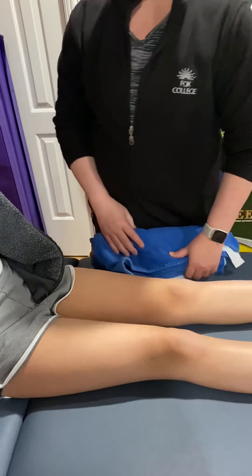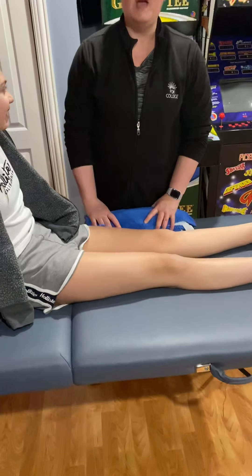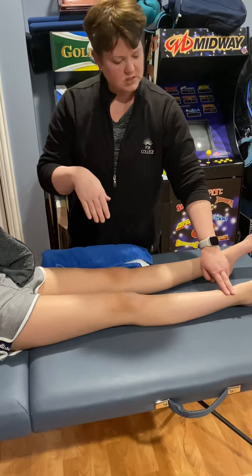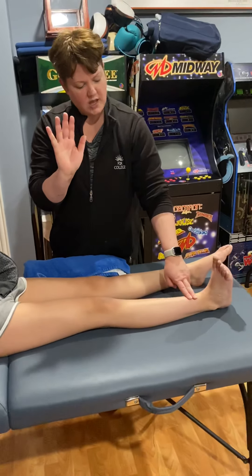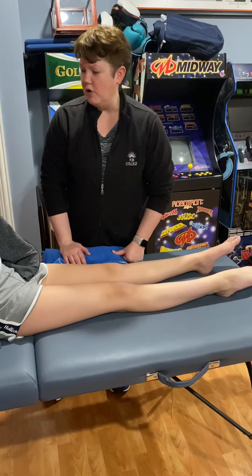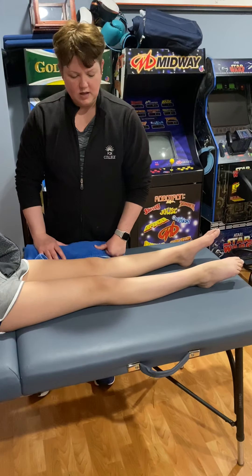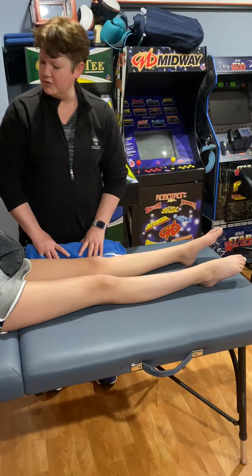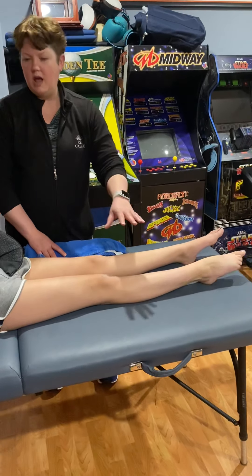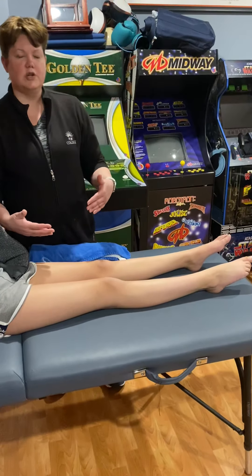I'm going to have her do glute sets. I tell my patient to squeeze her bottom together — she'd do that, one set of 10. I'm definitely going to have her do ankle pumps. Can you bring your ankle back as far as you can and go down as hard as you can? I want you to do that every hour, 10 times. And I would explain to my patient how that's going to keep her circulation going and help prevent DVTs.